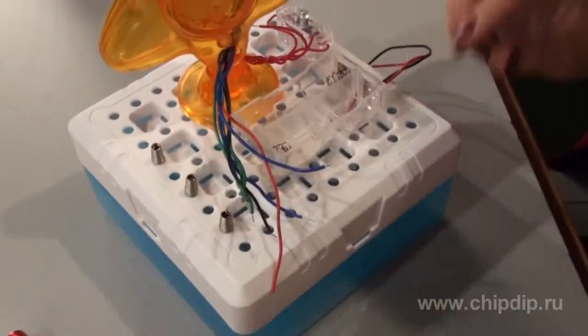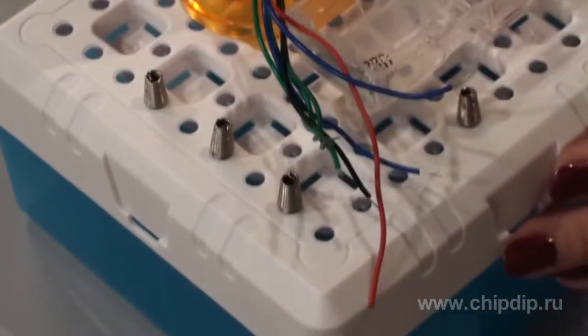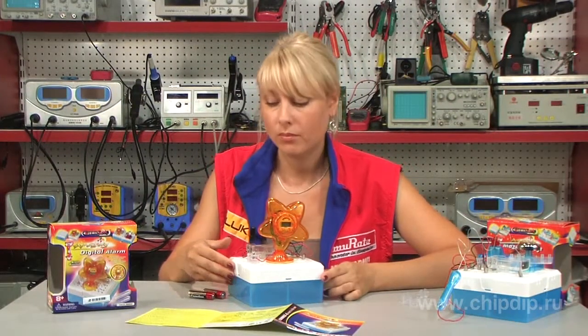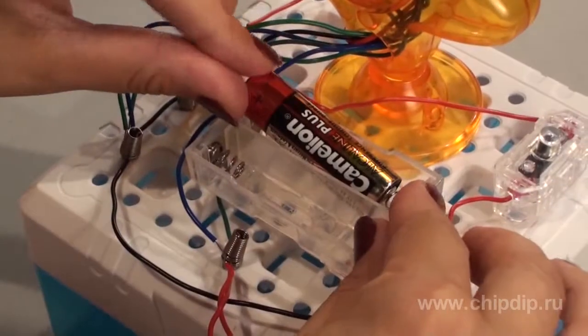Install four spiral clamps onto the base with a narrow end downwards. Press the spiral as much as possible. Connect the wires. Now the construction set is assembled. All you have to do is insert the batteries into the section, and the lamp clock can work.